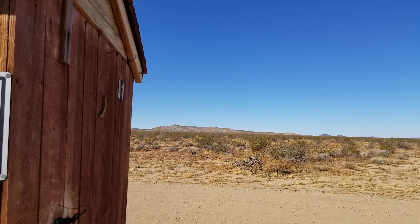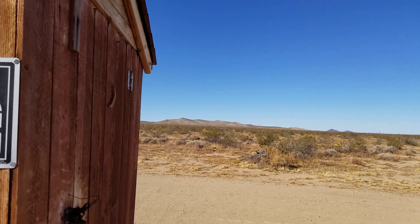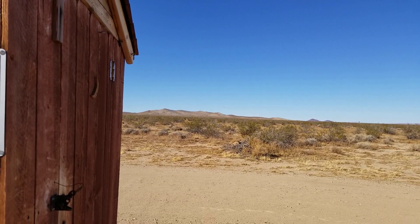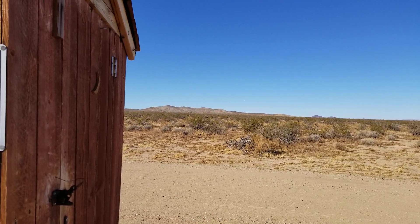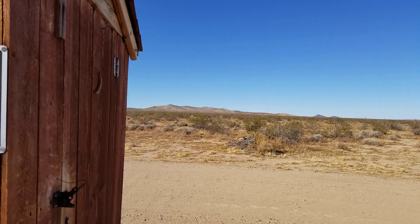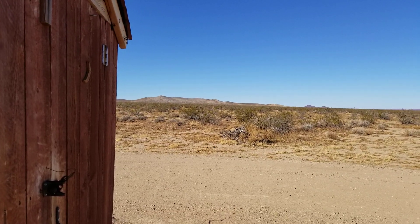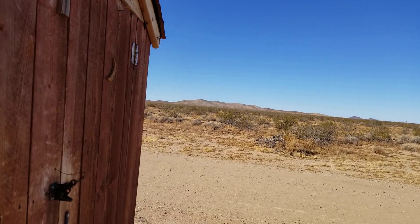Well, hello everybody! You too, Cricket. Welcome to G-Bears Off-Grid Ways, a homestead in the desert. In this episode, we're going to cover a few different things. We're also going to get another entry availability out there — three entry availabilities — for the seed giveaway somewhere during this video.